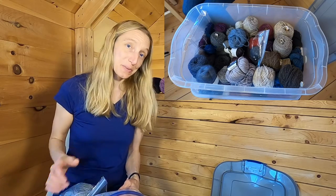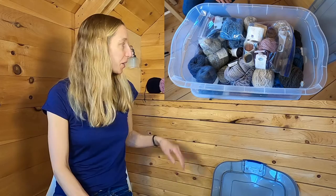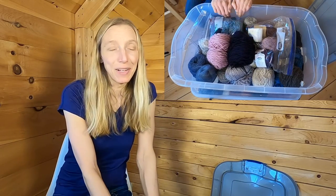Those are my five tips for organizing your sweater scrap yarn bin. Make sure it's bagged, tagged, and ready to go for all of your mending and modification projects — and nothing more. I'll see you all in the next video. Thanks for hanging out, bye-bye!